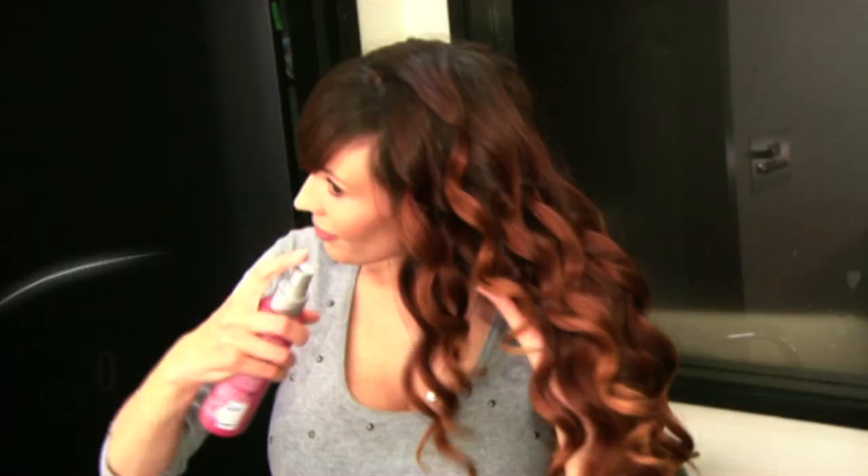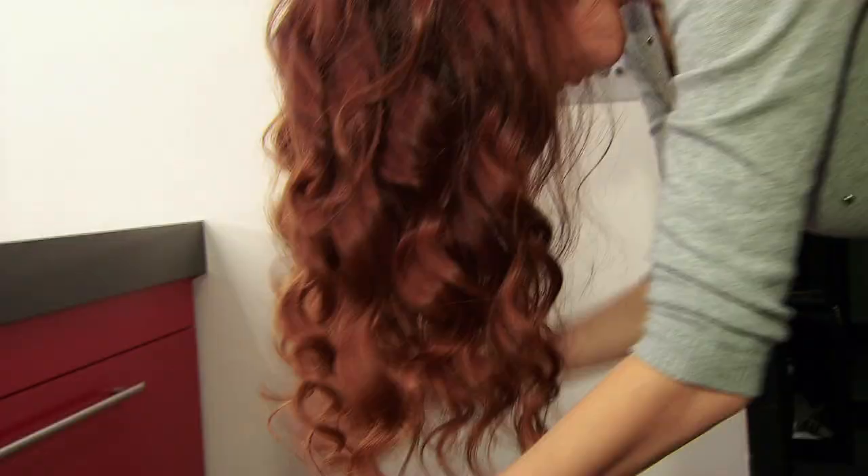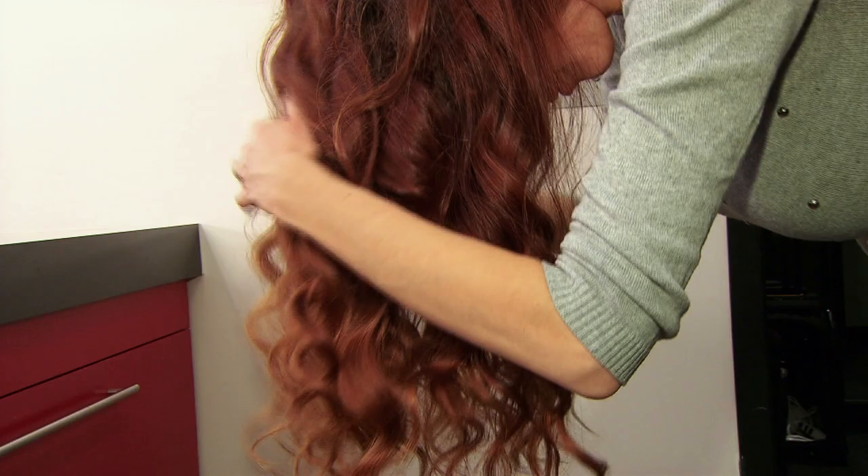After all the sections are complete, spray your hair with a heat styling spray. To finish your look, toss your head upside down and gently comb through your hair with your fingers. Throw your head back and voila — you've got yourself awesome curls from a tapered curling iron.